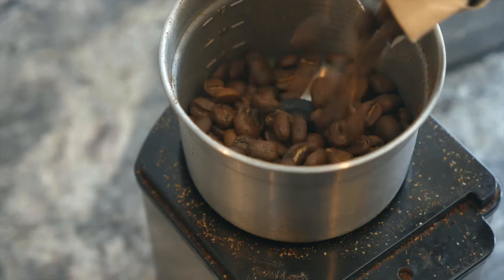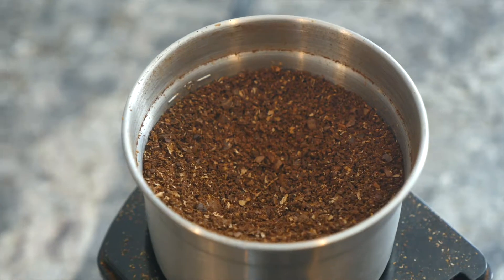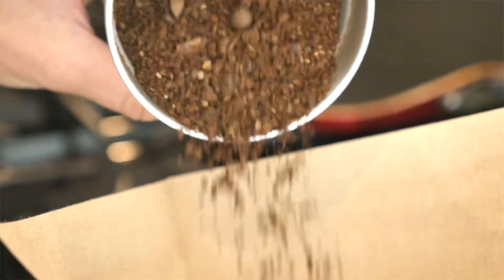To make my Keto Latte, first you have to grind some beans. Make some freshly brewed coffee.